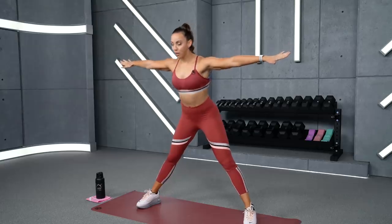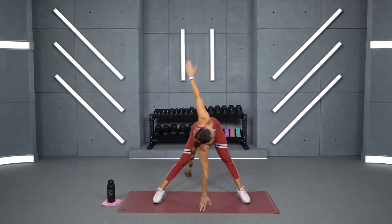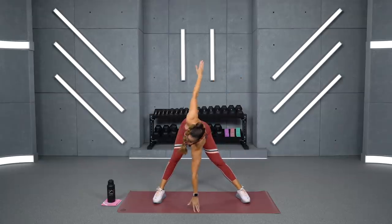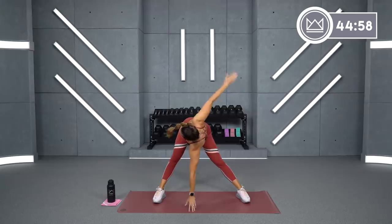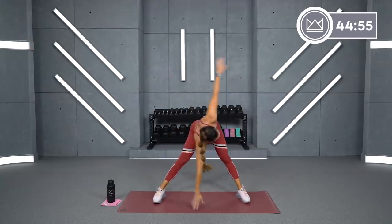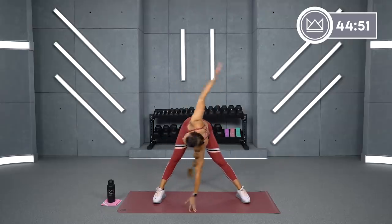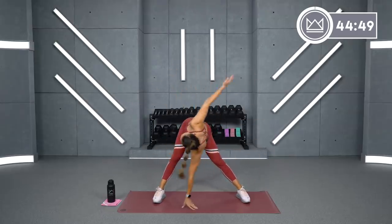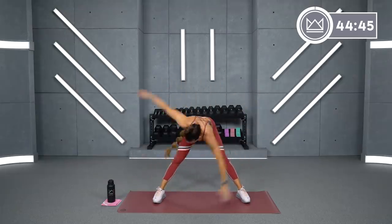Give me a big wide stance. We're going to start with a windmill, so arms straight out. You're going to hinge, tap down in the middle, and stay down in that hinge position and just rotate. Get a little hamstring stretch in here, a little torso, back.